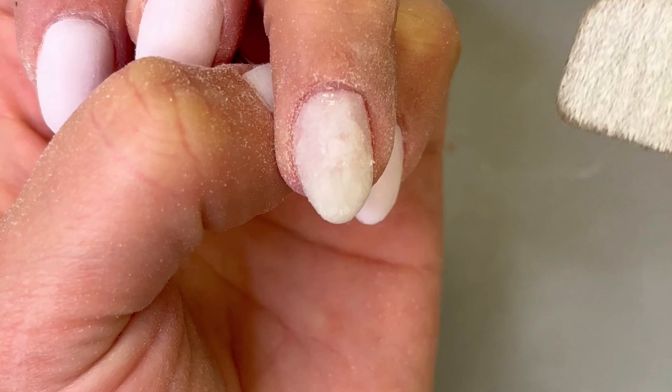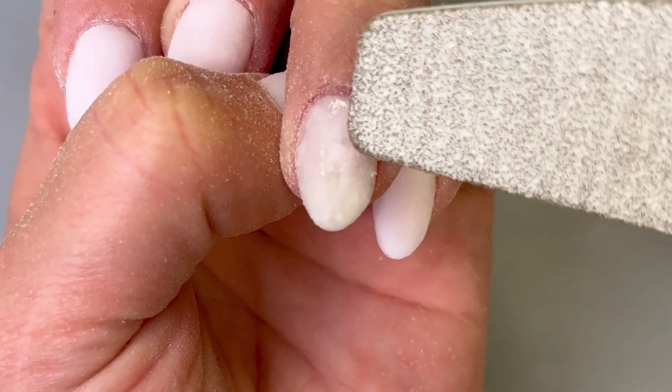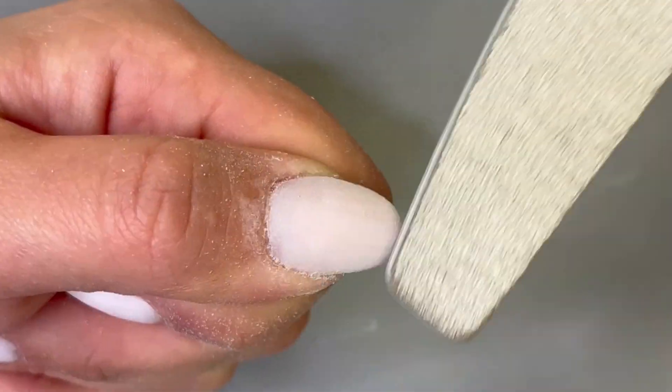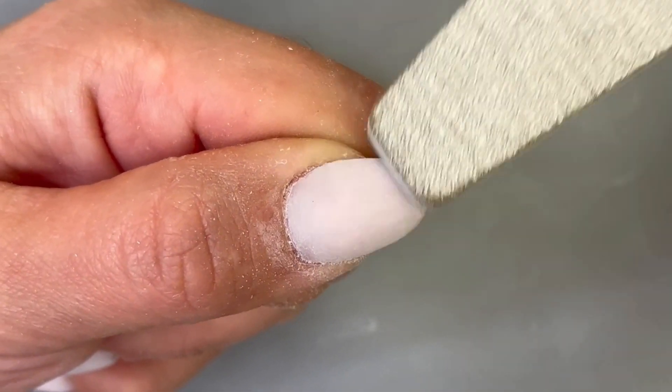To know when you're done buffing, you can actually see on your nail if you've removed all of the lumps. Using this nail as an example, you can actually see the dusty areas surrounded by a few specks that haven't yet been touched by the file. This means the nail isn't quite smooth and we need to keep going. Once that nail has a fully dusty appearance, we know we've got a nice smooth surface that's ready for top coat.